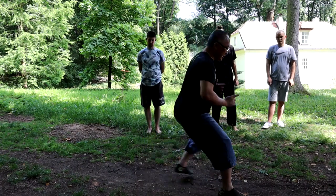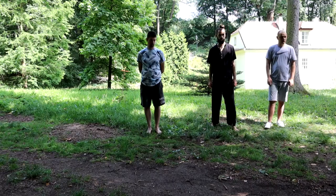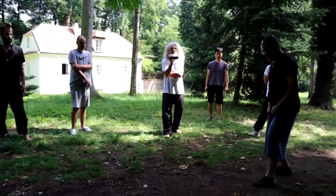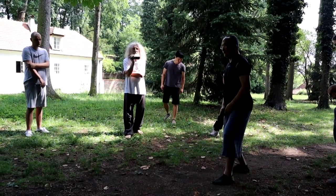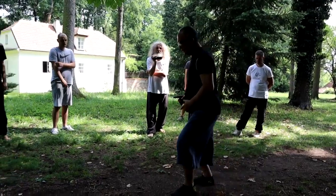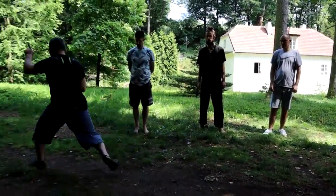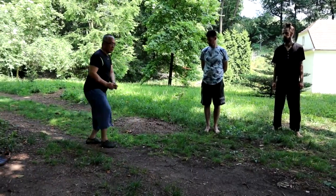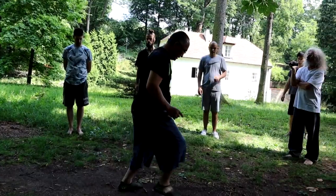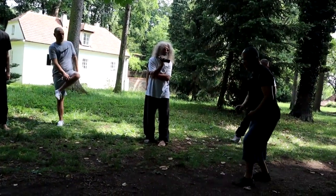You keep the same structure — keep the same structure. See here, force first, going back, going forward, force before move. See, always. So it goes like this, like this — instead of this, not this.